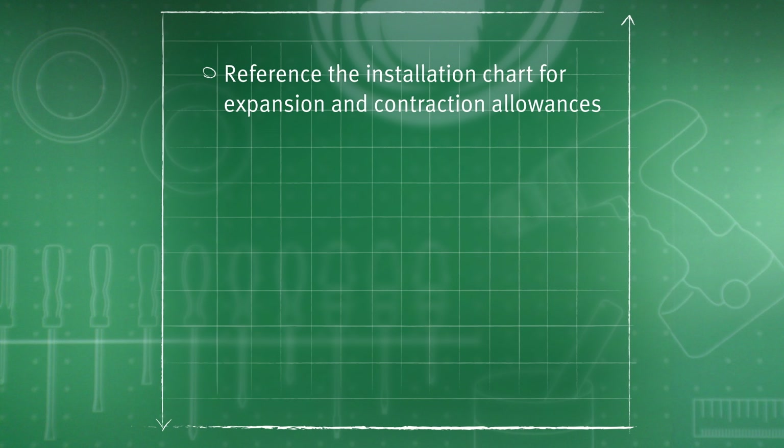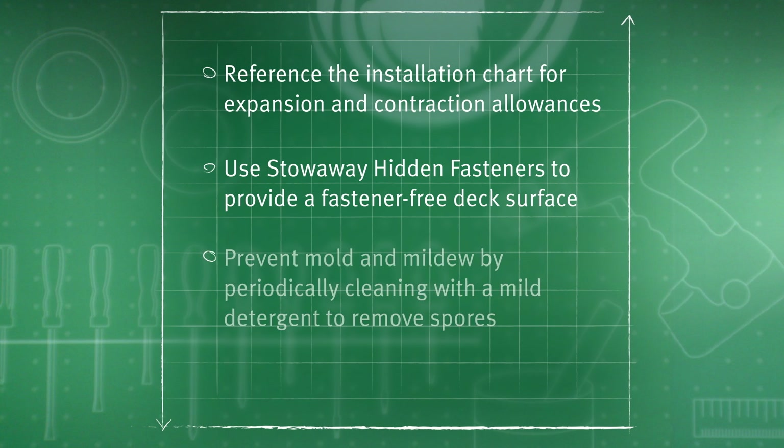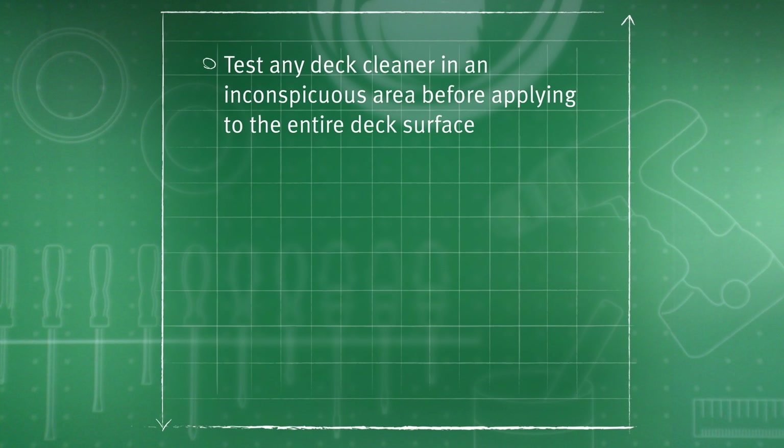Reference the installation chart for expansion and contraction allowances. Use stowaway hidden fasteners to provide a fastener-free deck surface. Prevent mold and mildew by periodically cleaning with a mild detergent to remove spores. Test any deck cleaner in an inconspicuous area before applying to the entire deck.